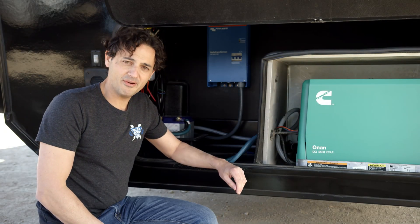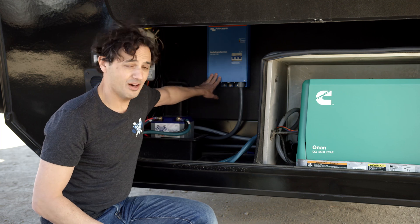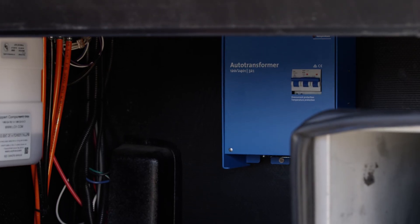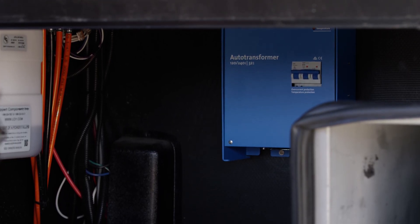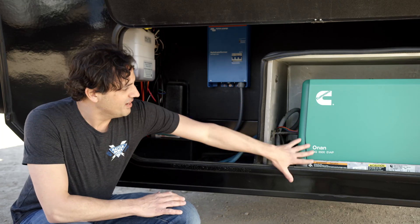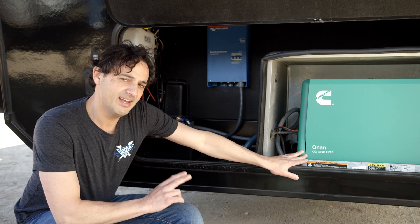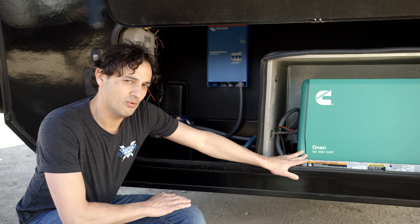Hi, this is Dennis with Battle Born Batteries, and I wanted to talk about Victron's Auto Transformer. The Auto Transformer is a device that can manipulate AC power. In this particular application, we've got a 5500 watt Onan generator, which is making two legs of in-phase AC power at 120 volts.